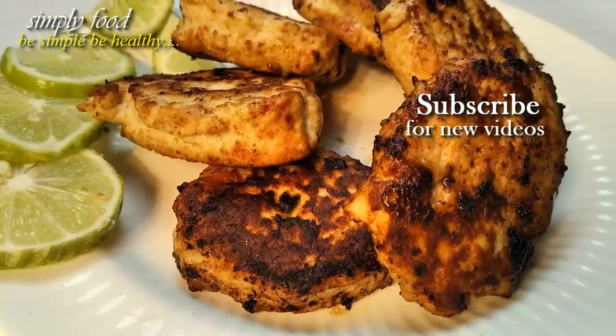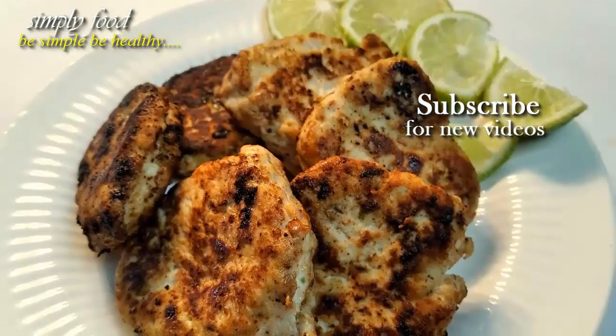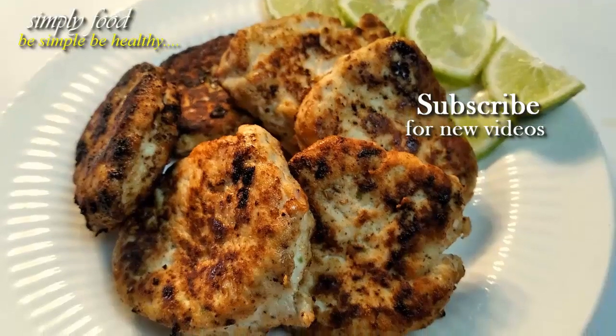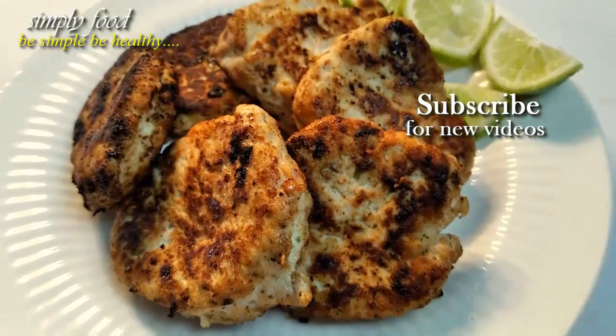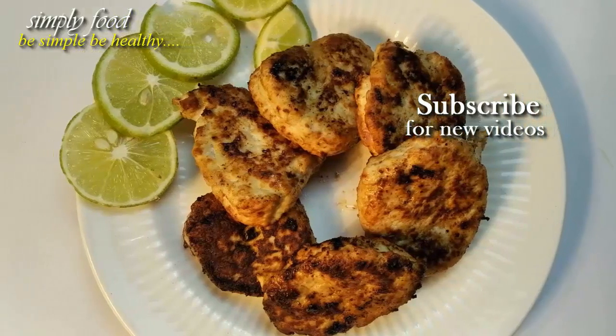Hope you guys try this kebab recipe soon and let me know how they turned out for you. Please comment down below in the comment section and don't forget to subscribe to our channel. Thank you so much for watching this video. Stay happy and safe. Bye.